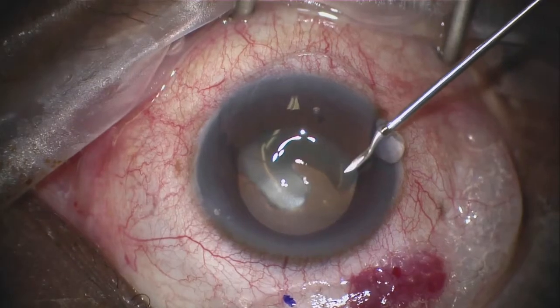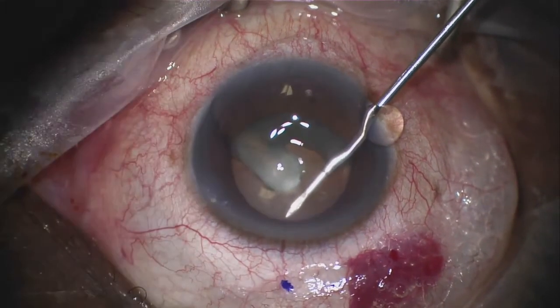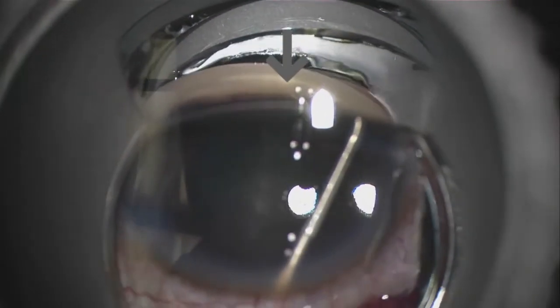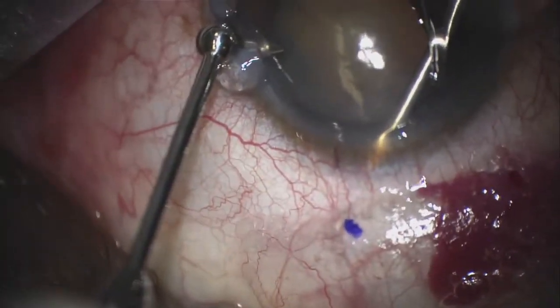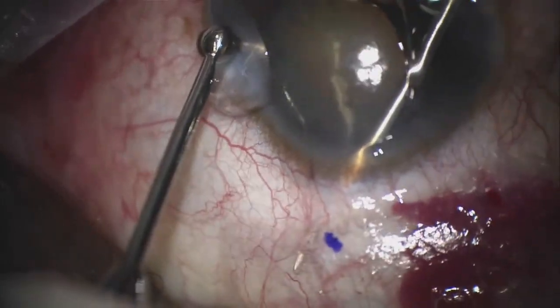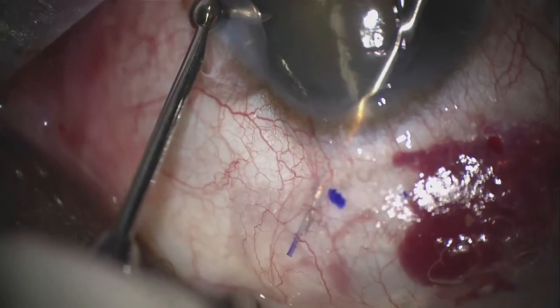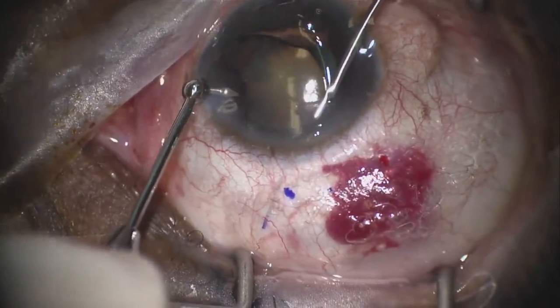Now I insert the Zen tip into the anterior chamber, followed by use of a disposable gonio prism that allows me to see the Zen tip approach the superior area of the trabecular meshwork for engagement. Then, using a Vera hook to infraduct the eye, I insert the tip of the Zen through the sclera to the subconjunctival space that I created with the viscoelastic. I insert the Zen stent and remove the injector slowly.